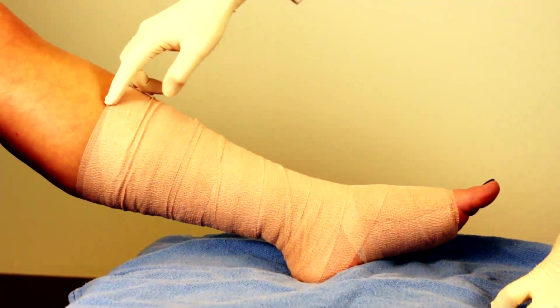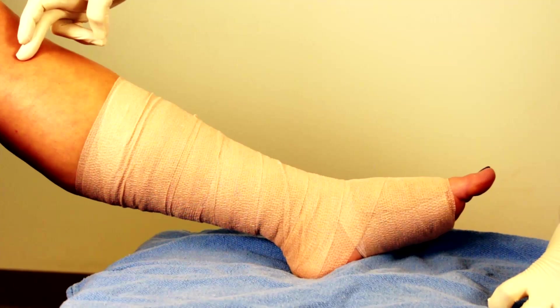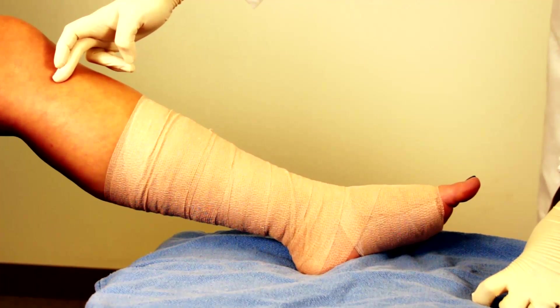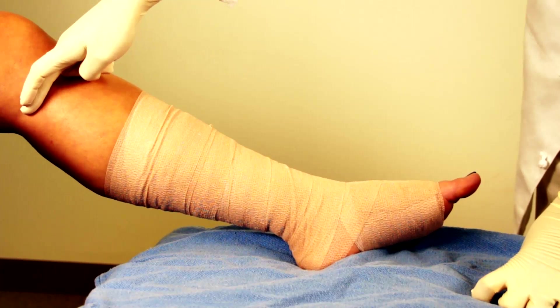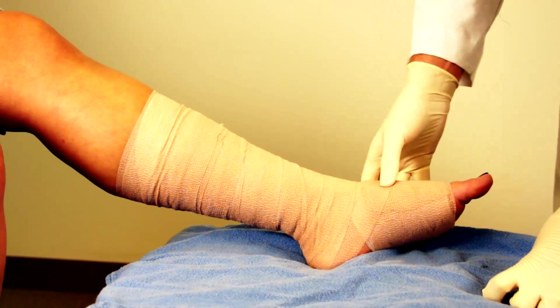As you can see, we've finished our wrap. We have stopped short of the knee, but in general you really want to go right up to just distal to the knee where you access the popliteal vein system. This is a graded compression — it's three layers.